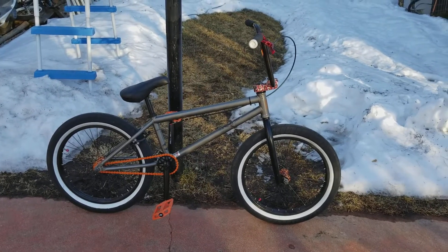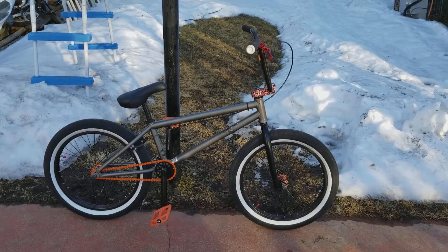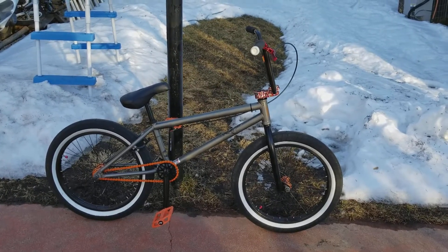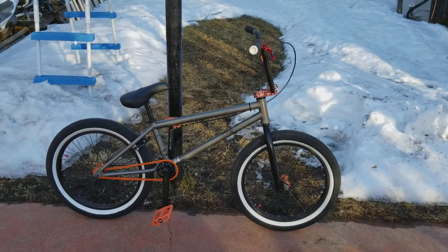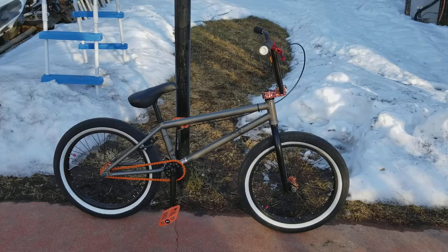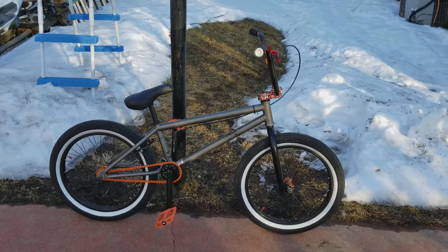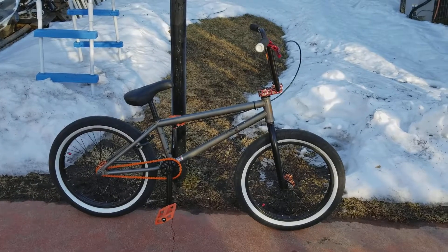That's the thing about BMX — you make your bike yours and let it show your personality. I'm kind of doing the gold, red, orange thing. Like I said, I don't think I'm going to do anything about the seat because I really like my seat. Maybe just a different seat clamp, a red one to set it off — I don't know yet.